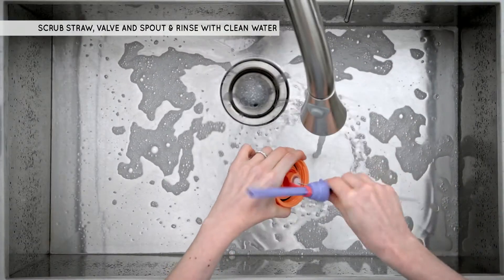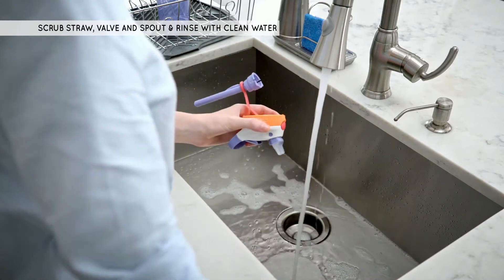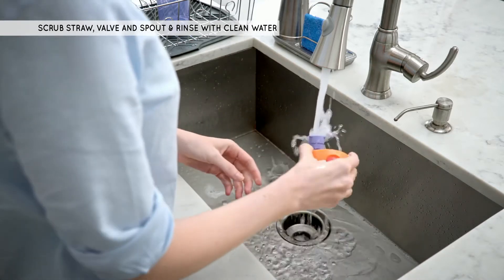Use a bristle brush to scrub the inside of the drink spout. Rinse thoroughly with clean, warm water.